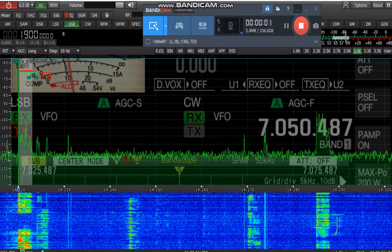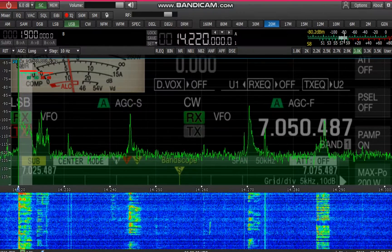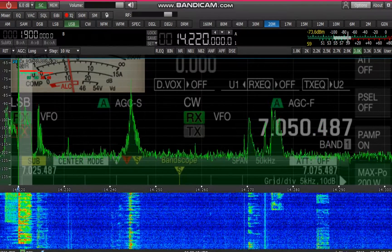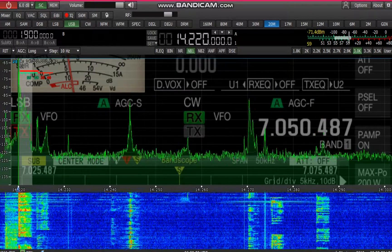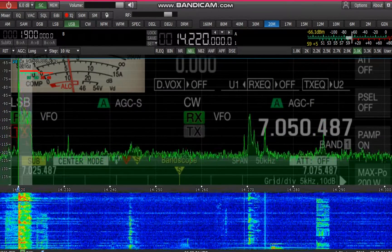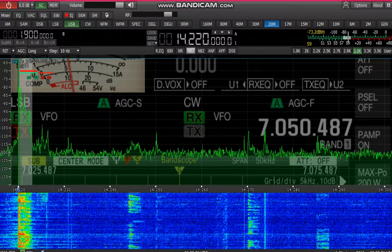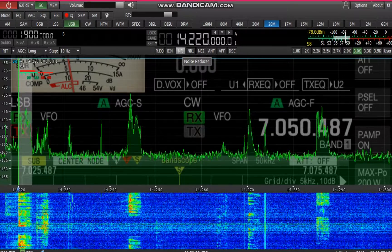The antenna is a 19-element Yagi, 19 elements spread out on a 50-foot boom covering 20, 17, and 15 meters. It's a 5-element mono-bander on 20, likewise a 5-element mono-bander on 17, and we have 9 active elements on 15, which work like a 6-element mono-band Yagi. The antenna is up at around 76 and a half feet, pointed right at you.